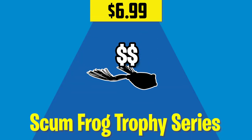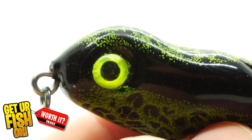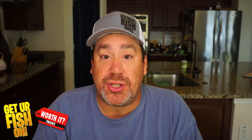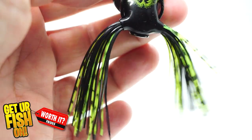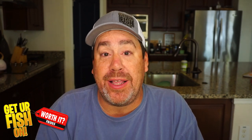The Scum Frog Trophy Series is an exceptional frog. It comes in at a great price of $6.99. Some of the positives include large reflective eyes, great paint schemes, two different weight sizes, and it has by far the best skirt of all three frogs. The skirt is so nice — it has different strands of colors, comes long, and a majority of the time you end up trimming it yourself to the size you want because it's just bulky and perfect. The Scum Frog also has amazing action — it sits high in the water, allowing for more movement as you work it and make it bounce, or get a side-to-side walk-the-dog action.